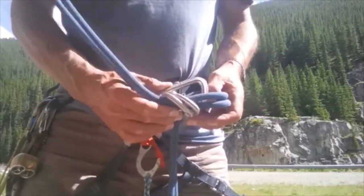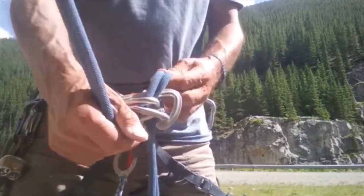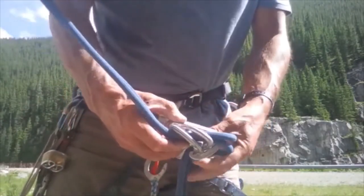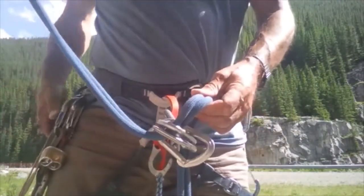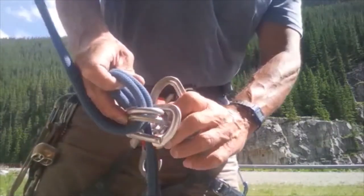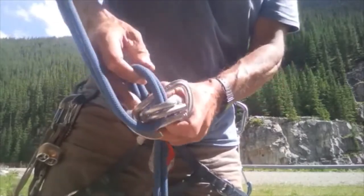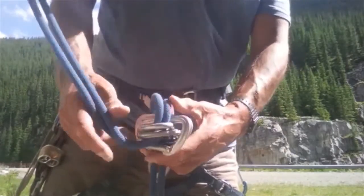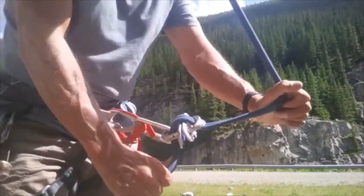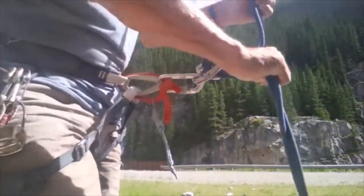Then you're going to get two other carabiners and clip them in across the gate like this, making sure they close. The idea is to reverse the gates and keep the hard spine where you want it. And there we have a makeshift carabiner brake rappel.